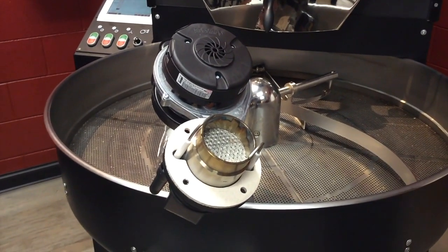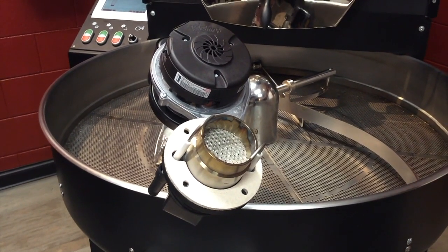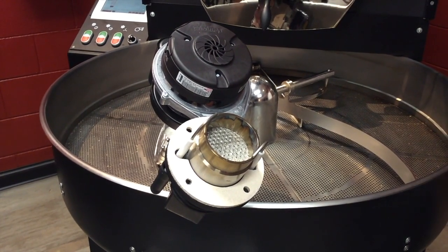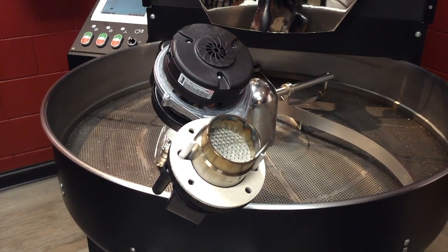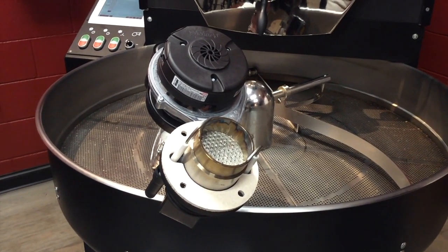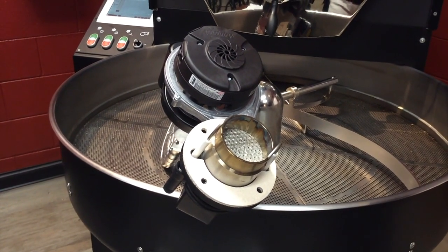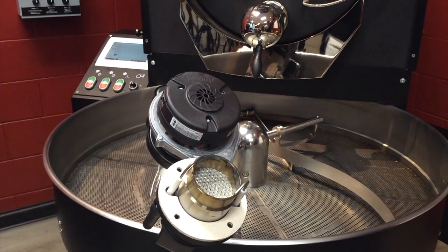One being you don't have enough gas pressure. You need 10 to 12 inches of water column in order for your roaster to operate at 100%. Check your gas pressure gauge on the rear of the roaster and if it's lower than 10 inches, see what you can do about raising that gas pressure. Once you've done that, go ahead and restart and try again.